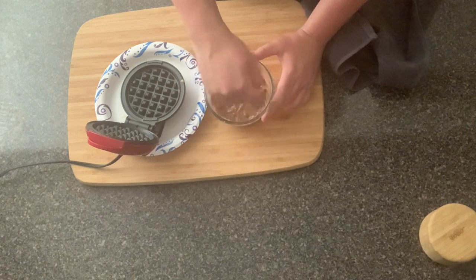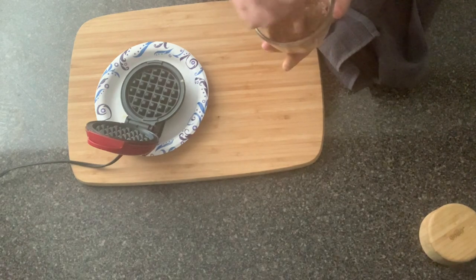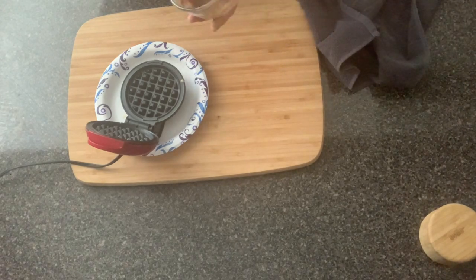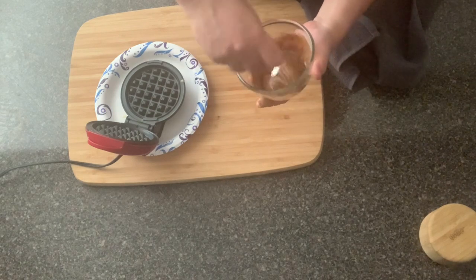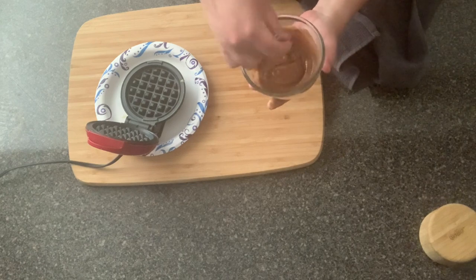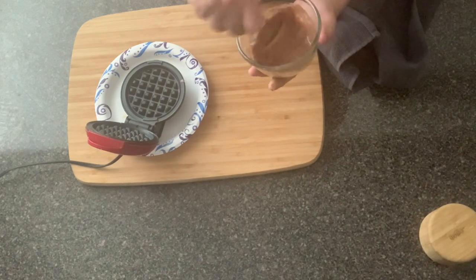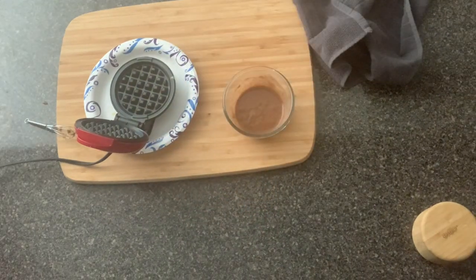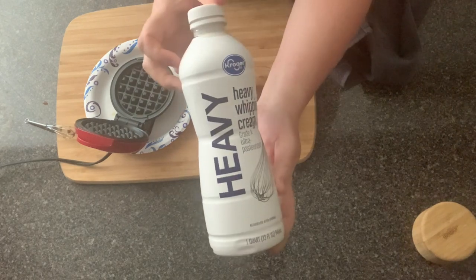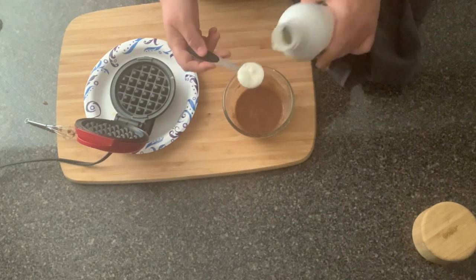We only have one more ingredient to add, which is heavy cream. I normally add heavy cream to sweet chaffles versus mayonnaise. But you can make them whichever you prefer — like the Wonder Bread chaffle, you can use sour cream, mayonnaise, or heavy cream. You want your batter to look just a little bit runny. This is going to make two cinnamon roll chaffles. I'm going to add in one tablespoon of heavy cream to finish the batter.